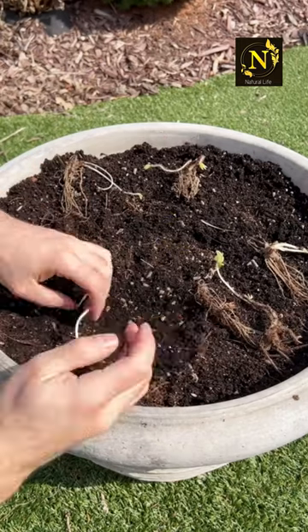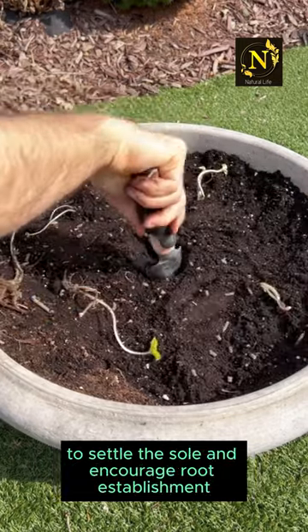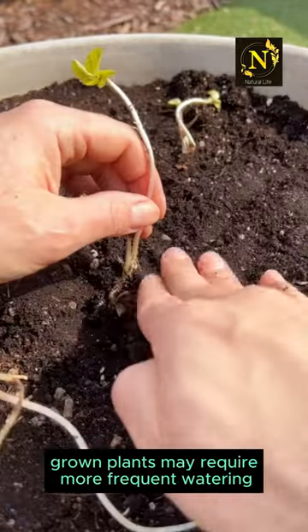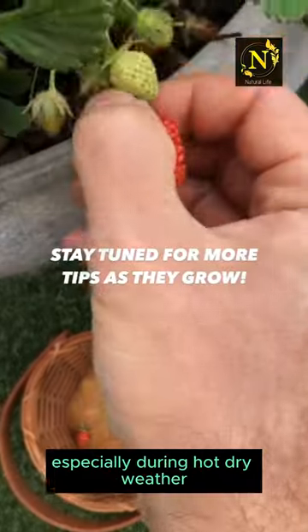Watering: water the strawberry plants thoroughly after planting to settle the soil and encourage root establishment. Water regularly to keep the soil evenly moist but not waterlogged. Container-grown plants may require more frequent watering, especially during hot, dry weather.